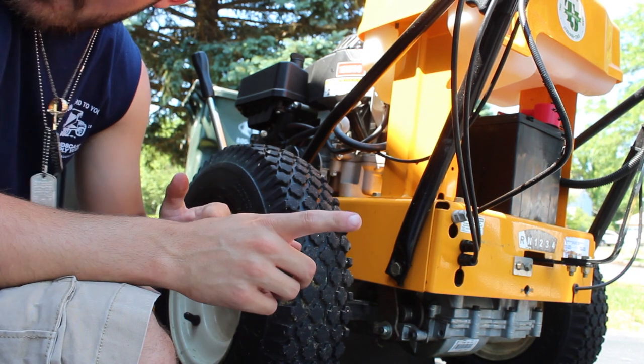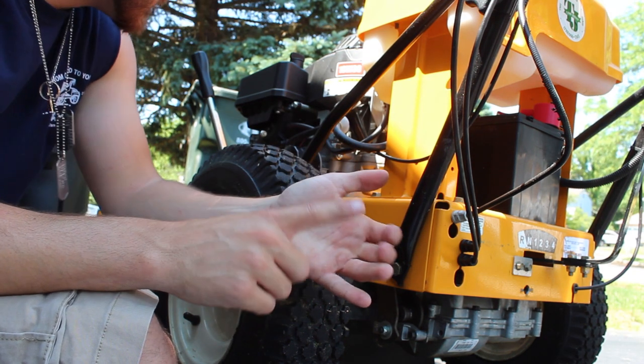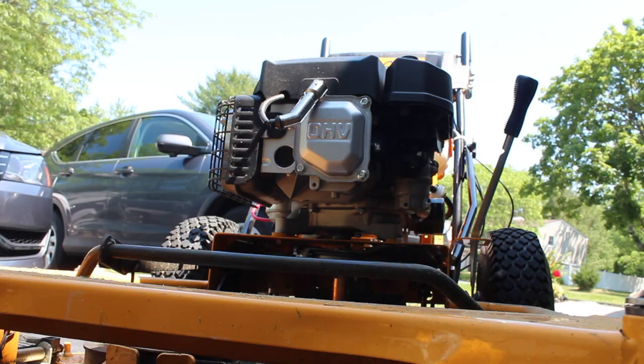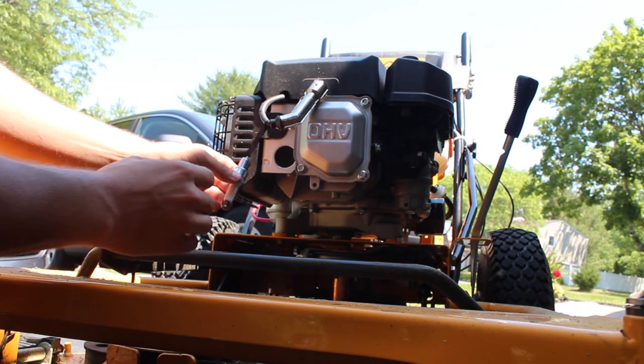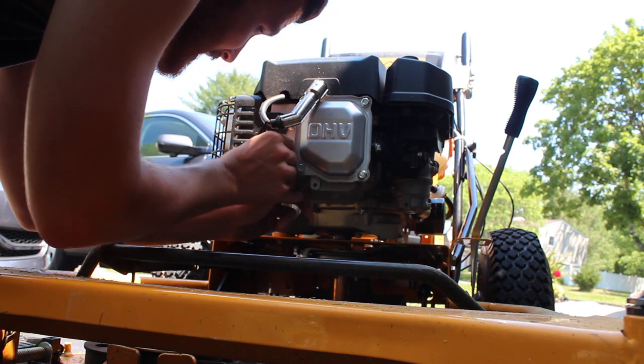Am I missing anything? Spark plug. Yes, we did the oil change with the oil filter. We did the air filter and the fuel filter. All that's left is the spark plug. Now this was kind of annoying to get out in the first place, and I feel like it's only going to be even more annoying to get back in.